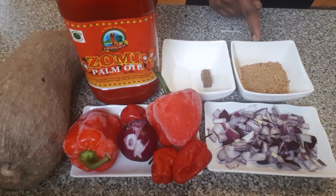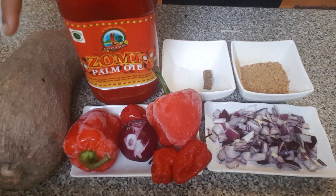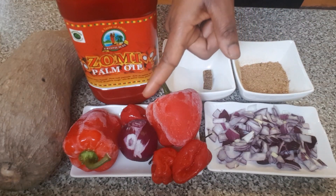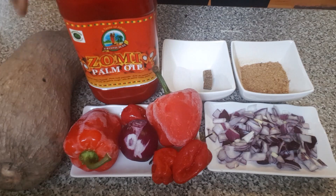I've got grinded crayfish, 2 seasoning cubes, salt, palm oil, yam, chopped onion, 2 bell peppers, 3 scotch bonnet, and 1 bowl of onion. I am going to be blending the peppers and onion, and I am going to be cutting out my yam. So let's get started.